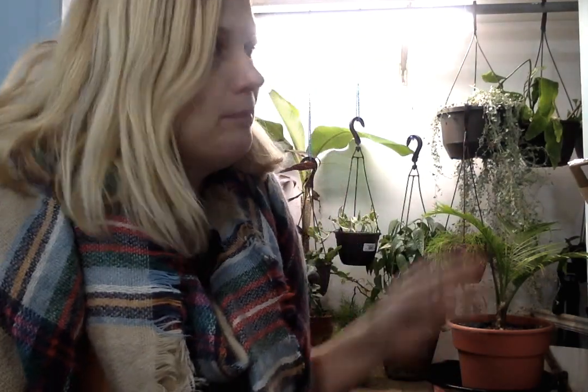Hi guys! Today I have a fairly big unboxing. It's not that many plants, but the box is big, so it's a big unboxing.